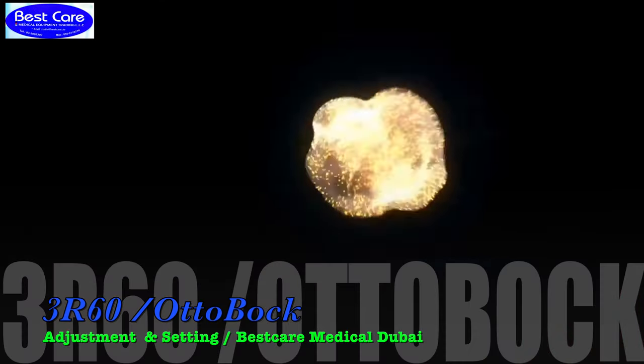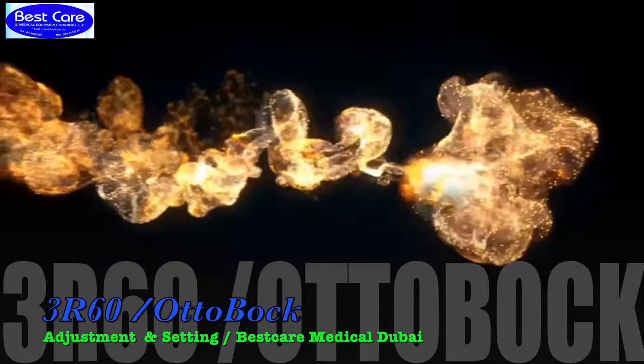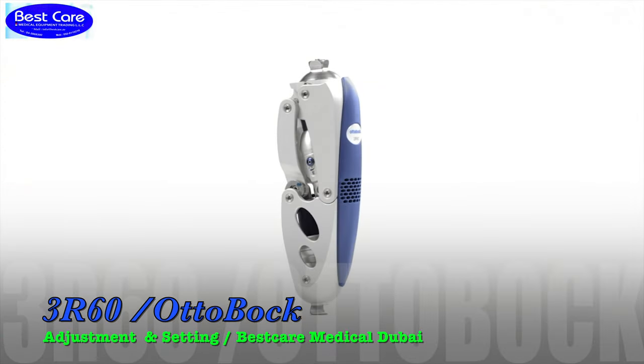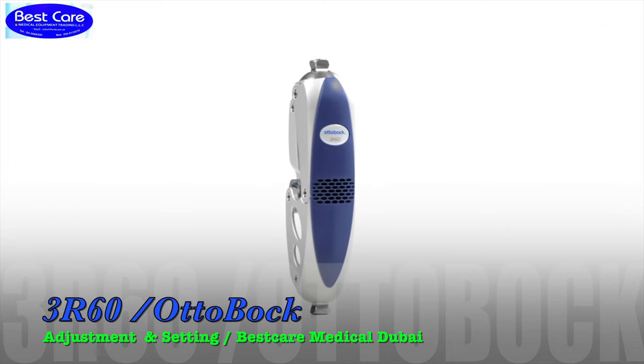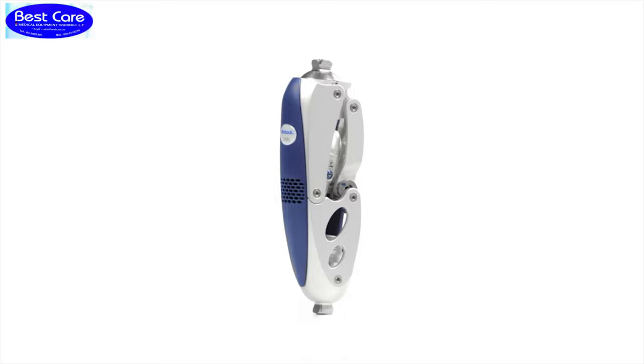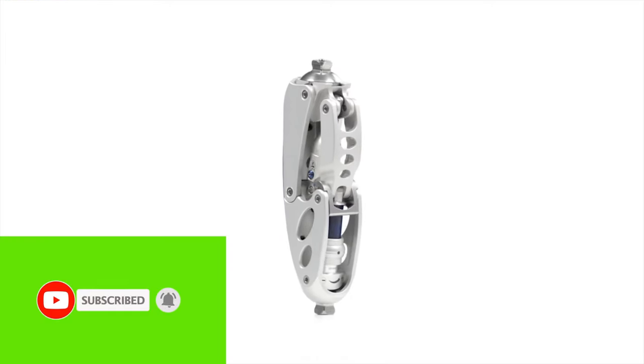Welcome back to BestCare Forum. The polycentric knee joint 3R60 with hydraulic swing phase control is recommended mainly for MOBIS III lower limb amputees with a body weight up to 125 kilograms.